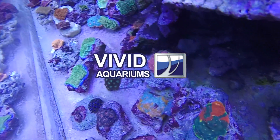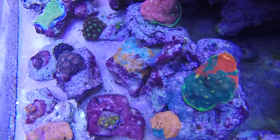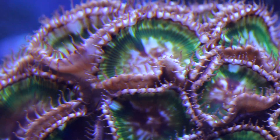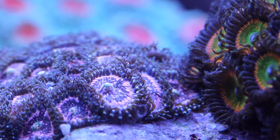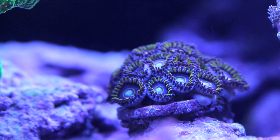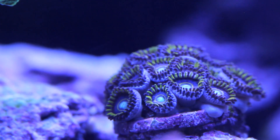Zoanthids and palythoas, or zoas and palies as most people call them, are very easy to keep in the home aquarium and actually make great beginner corals. They come in a wide variety of colors: pinks, blues, reds, greens, yellows, and combinations — everything you could think of. Definitely a great way to color up your reef.